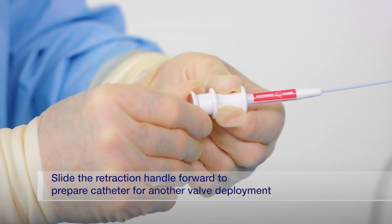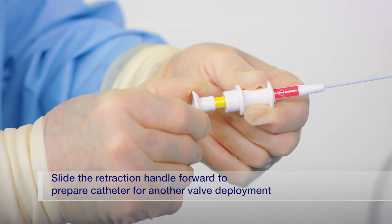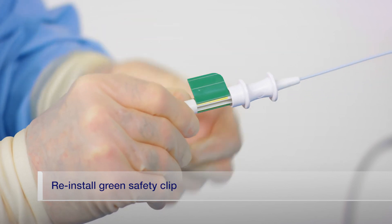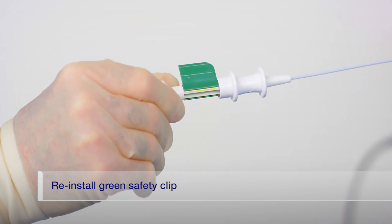To prepare the catheter for the next valve deployment, hold the catheter uncoiled and advance the catheter retractor forward until all of the yellow portion of the handle is exposed. Reinstall the green safety clip over the yellow portion of the deployment handle.